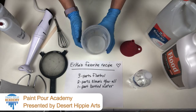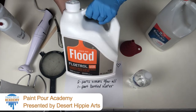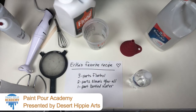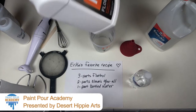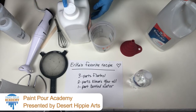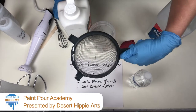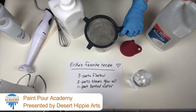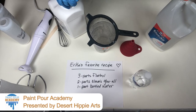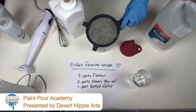We're going to start adding our Floetrol. Now this is the latex-based Floetrol. I get it at Home Depot. It's available on Amazon, but also make sure it's latex, not oil-based. One of the things about Floetrol — just gotta mix it up, make sure it's mixed — and you need to strain it. So I just got this strainer at the dollar store. I'm going to set it right on here. Floetrol will have strings in it, and that's just natural. If you don't strain it, you're going to get the strings in your art. So I'm going to strain it until I get to that line.